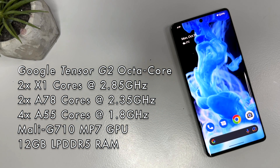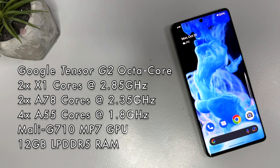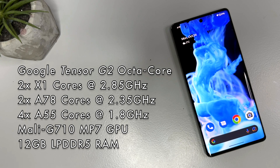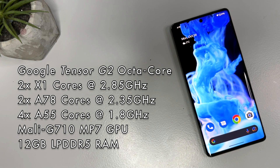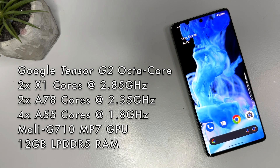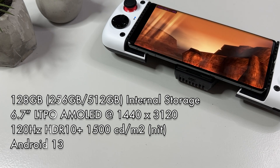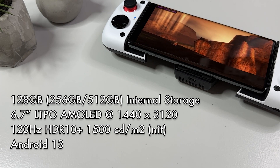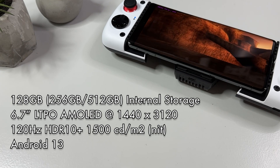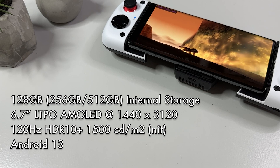We have the new Google Tensor G2, which is an octa-core CPU. That means we have two X1 cores at 2.85 GHz, two A78 cores at 2.35 GHz, and four A55 cores at 1.8 GHz. For GPU we have a Mali-G710, and we got 12 GB of LPDDR5 RAM. This device has 128 GB of internal storage, but you can get it with up to 512 GB as well. It has a gorgeous 6.7-inch LTPO AMOLED display at 1440x3120, 120 Hz, supports HDR10+, and it's super bright at its peak of 1500 nits.